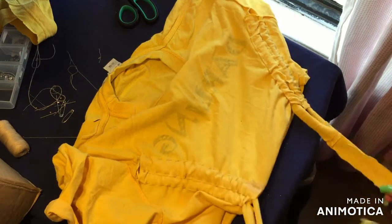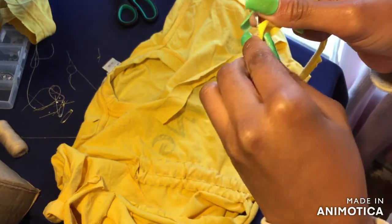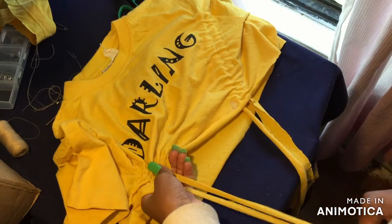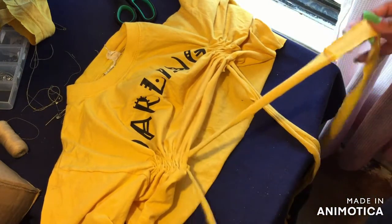When you've finished it should look like this — just take off the pin. Let's turn it the right way around. As you can see you can basically pull this in, and that is the style of our top. You can style the tie however you want — I'm not really good at knots.